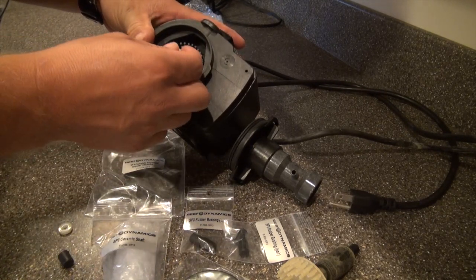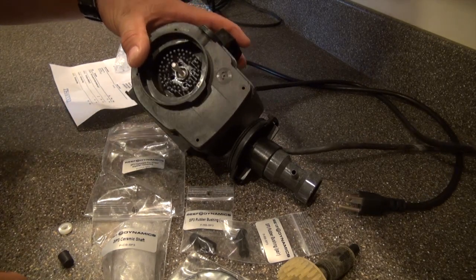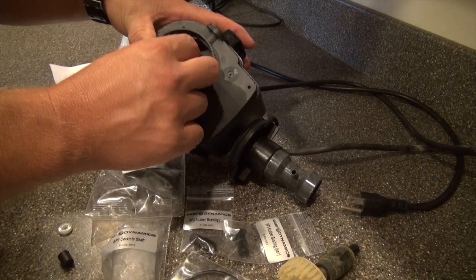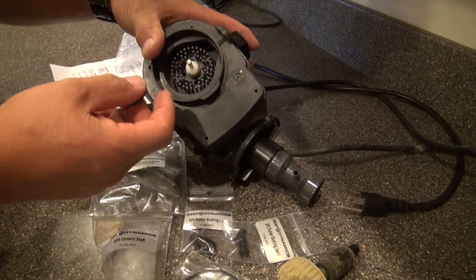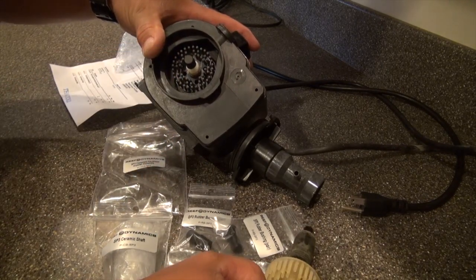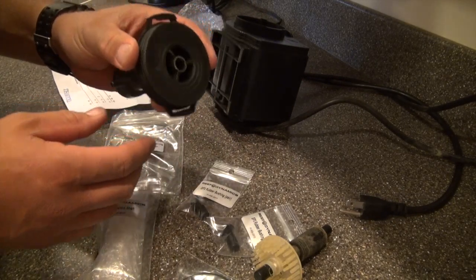I placed a little resistance on it while it eased in, and I can already tell I like how this fits better. My assumption is that at some point the previous owner replaced the impeller with one that wasn't correct. So once again, buying a used protein skimmer is risky. I'm now putting the two spacers on and then the rubber bushing.